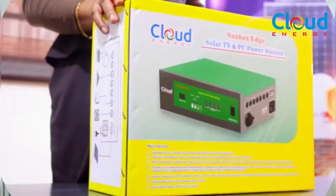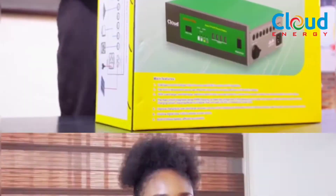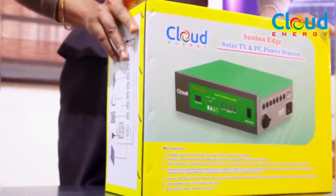Hello and welcome. Do you work or study from home? Then I have the solution to all your electricity needs. The Cloud Energy Sunbox Edge Plus is a mobile power unit that gives you up to 24 hours of electricity to power your phones, laptops, fans, light bulbs, television sets — you name it. Let me take you through the unboxing of this device.